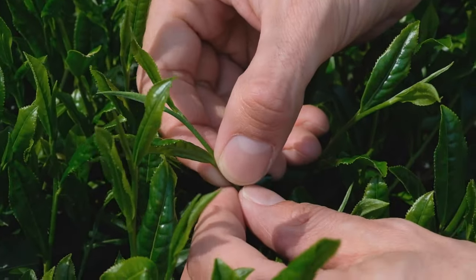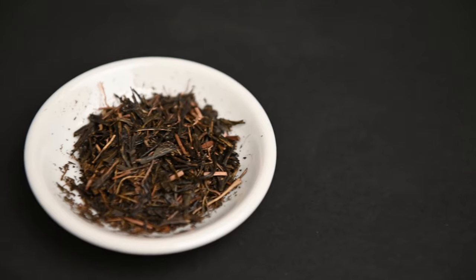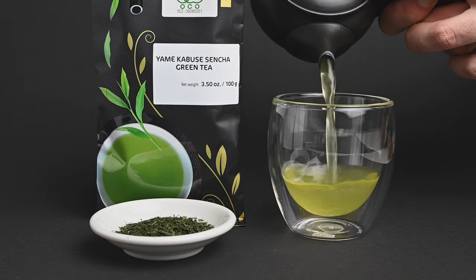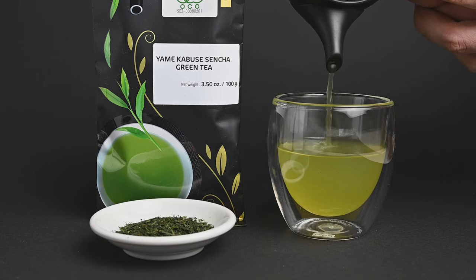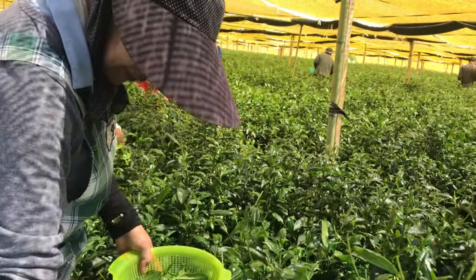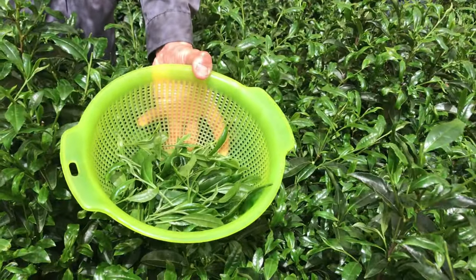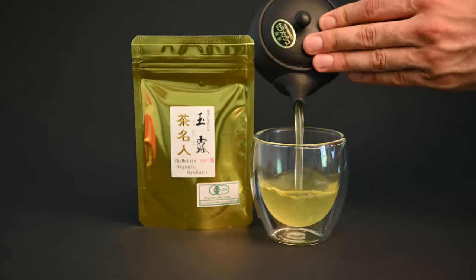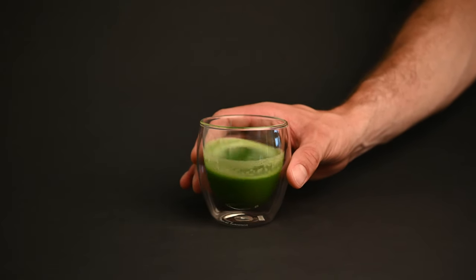First off, matcha is made from the youngest leaves of the tea plant. This separates it from teas like bancha, hojicha, kukicha, and many types of sencha. Teas like gyokuro, kabusei sencha, and shincha are made from these young tea sprouts, so in that sense they're very similar. The tea plants used to make matcha are shaded for three weeks prior to the harvest in order to boost the levels of chlorophyll and theanine. This makes the tea smoother and sweeter, as well as greener in color. Gyokuro is the only type of leaf tea that's shaded for this long, which makes matcha quite different from other Japanese green teas.